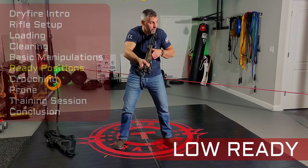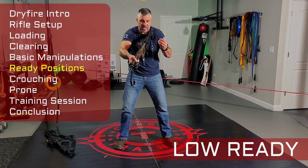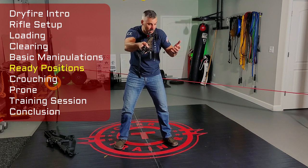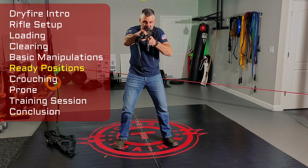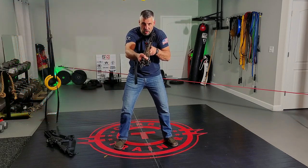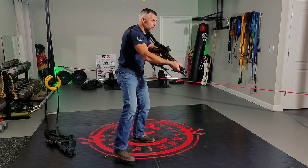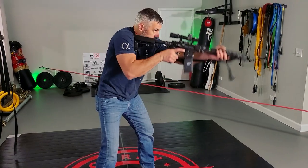Come to a low ready position. People often say low ready is an exact angle — it's contextual. Practice at different heights of low ready. Low ready means you can see over the gun; you can see what's going on in front of you. You have not yet decided that something or somebody needs a gun pointed at them. When you decide to engage, bring the gun up, lock out into your shooting position, get a good sight picture, go to the trigger, then safety back on.